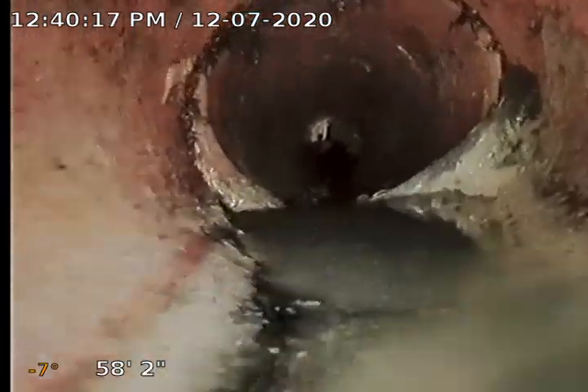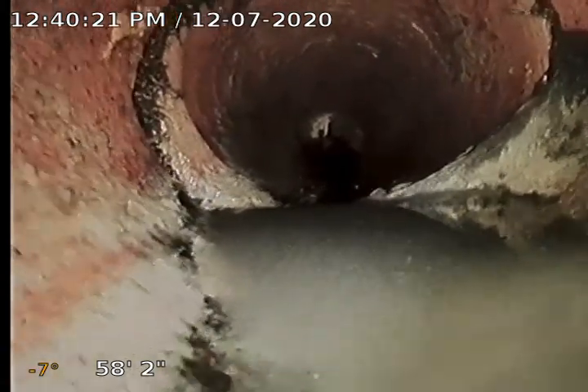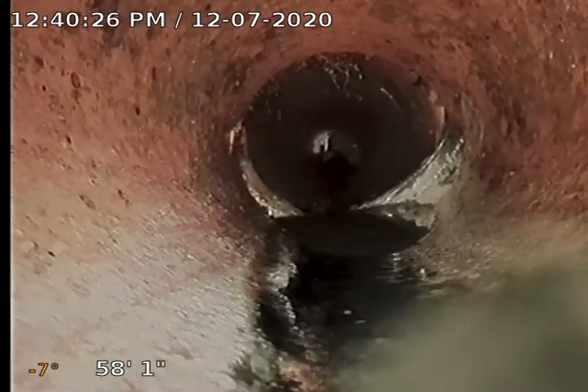Here's one of the bigger separations right here. It is on the bottom side, creating that little bit of a belly. We're not getting a lot of build-up in that area, so we're gonna let it ride.